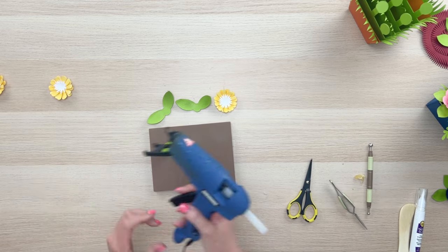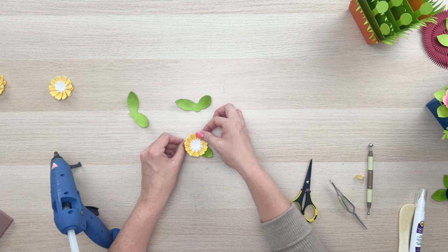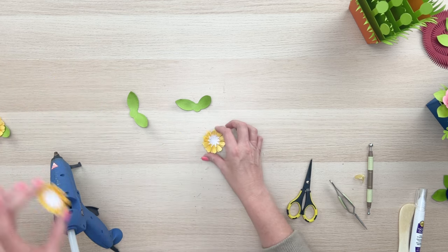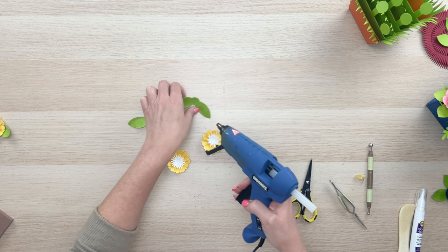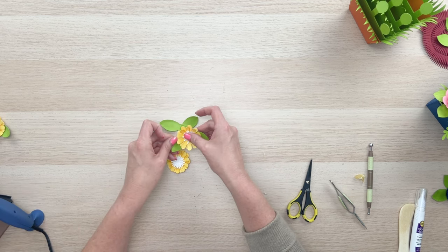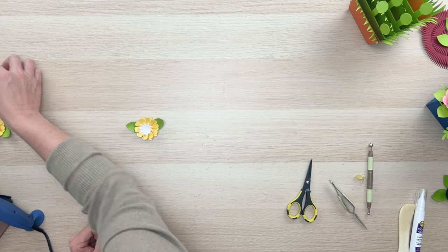Go ahead and add a little glue and add the flower, then set these aside so they can dry really well. Look how cute that is! Doesn't matter which way those leaves are going — it all works out in the end. So don't worry; just get your flowers to this point and we'll be ready to put them on our bouquet in a little bit.